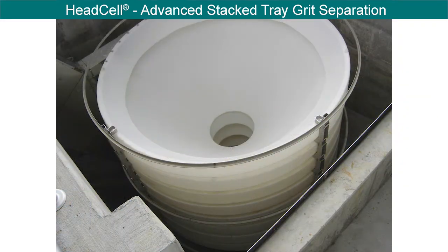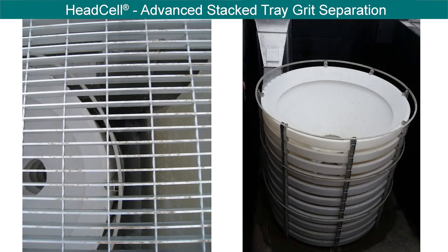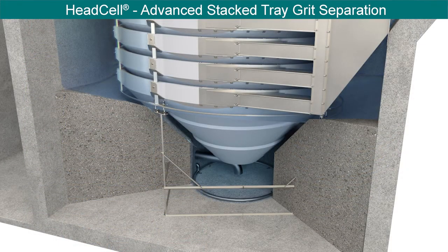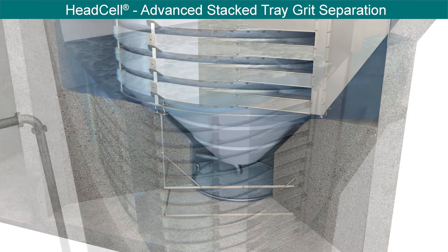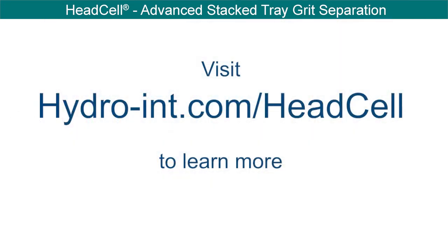Over 1,000 HeadCell units have been sold and installed at over 350 locations. With its independently proven and unmatched performance, the HeadCell advanced grit management system has become the industry standard for fine grit removal. We look forward to working with you on your next grit removal project. Visit hydro-int.com/headcell to learn more.